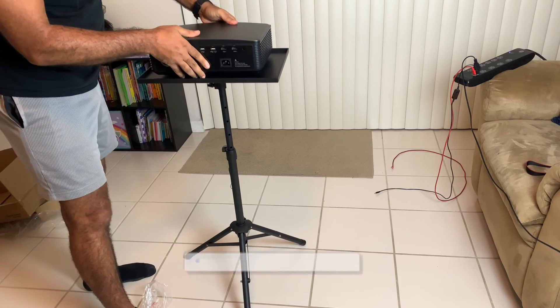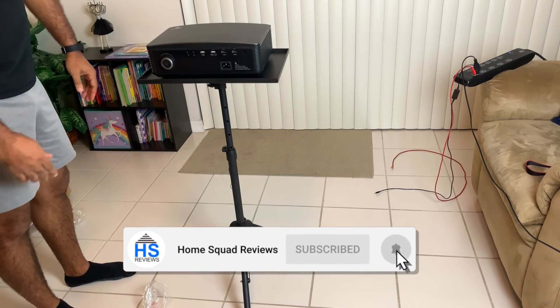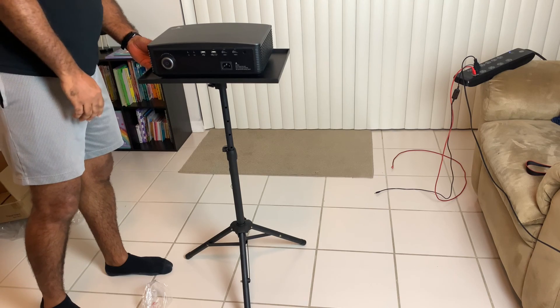Thanks for watching — like, share, and subscribe. I'll see you in the next video. Peace.